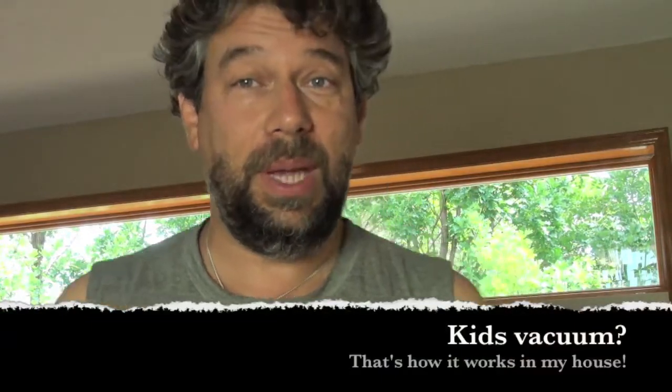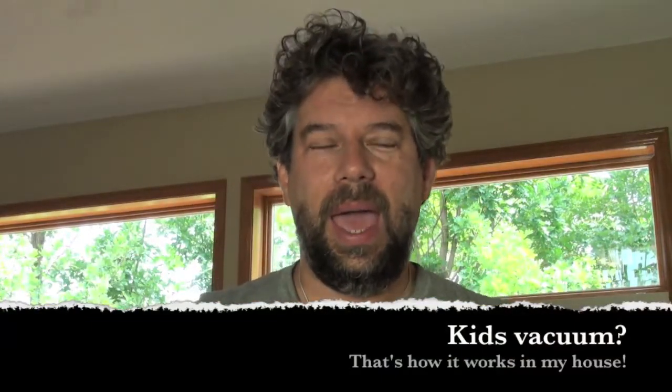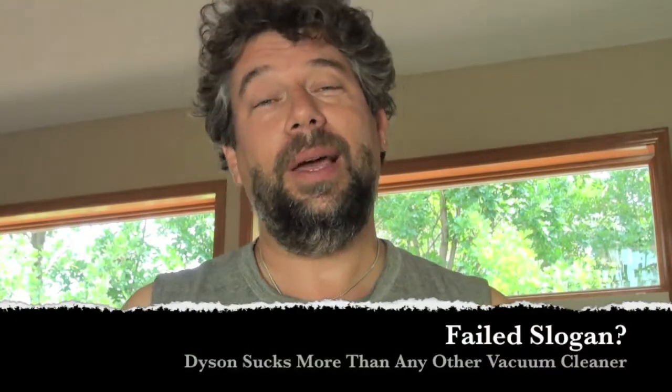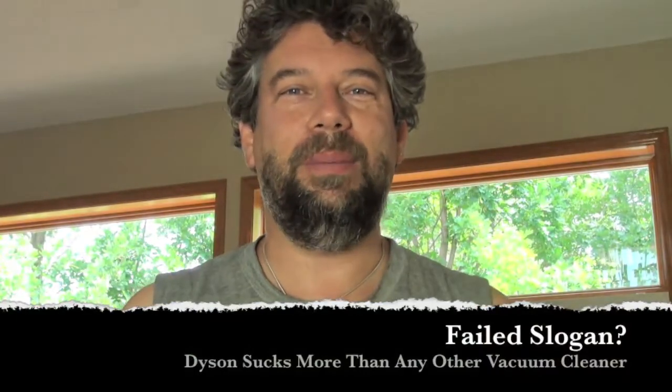That's a pretty cool vacuum cleaner and I gotta say it's light enough that my kids can carry it upstairs, which for me is a big advantage because I want them to do the vacuuming. And this thing is just really good at sucking — I guess that's what you're supposed to say with a vacuum cleaner.